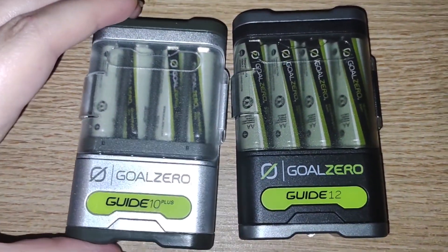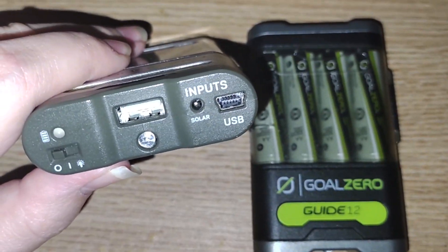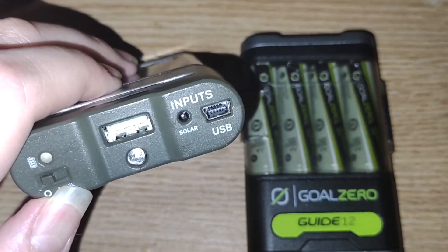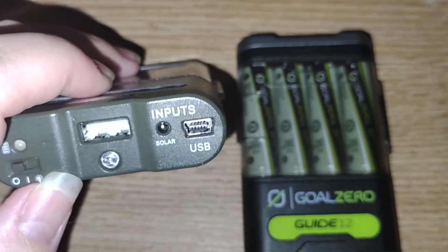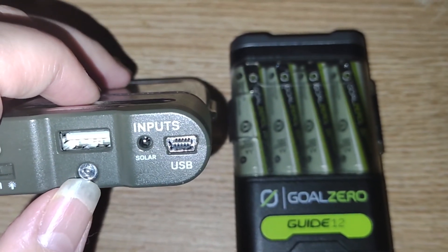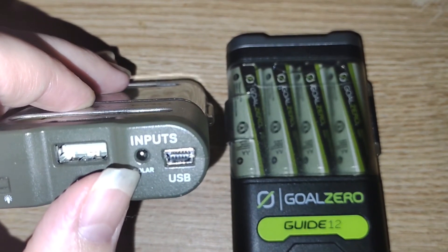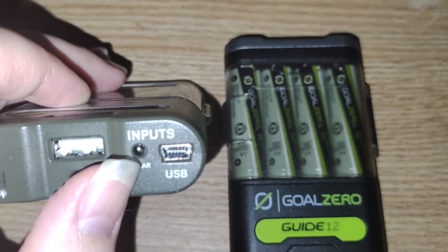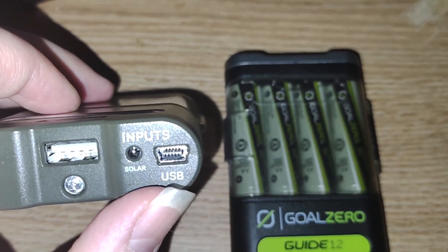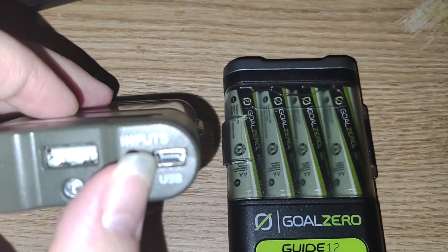They look pretty much identical, built on the same design, except the biggest difference is the face plate. The Guide 10 Plus has an analog switch with an LED indicator, 1 amp output USB, a little LED light at 100 milliwatts, 1.1 amp, 6.5 volt solar input, and a 5 volt mini USB 0.8 amp input. This charges at 3 hours and this charges at 6 hours.